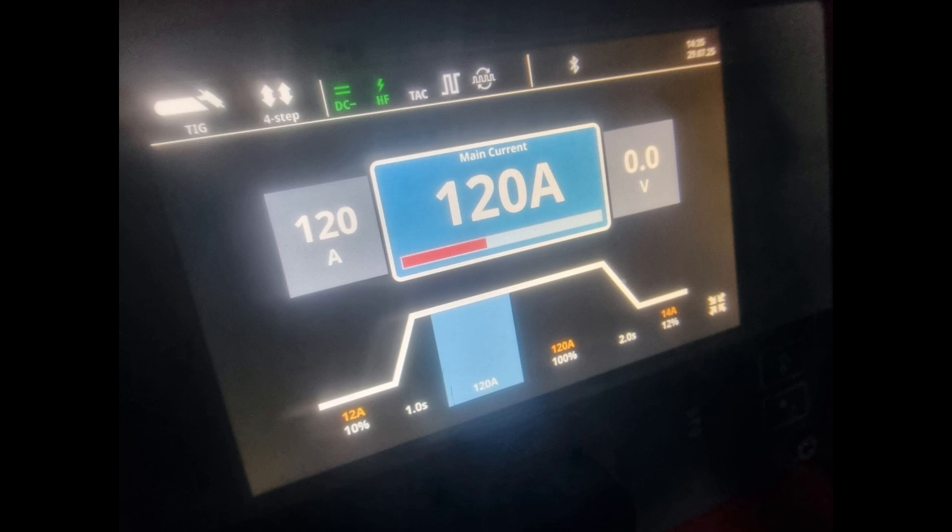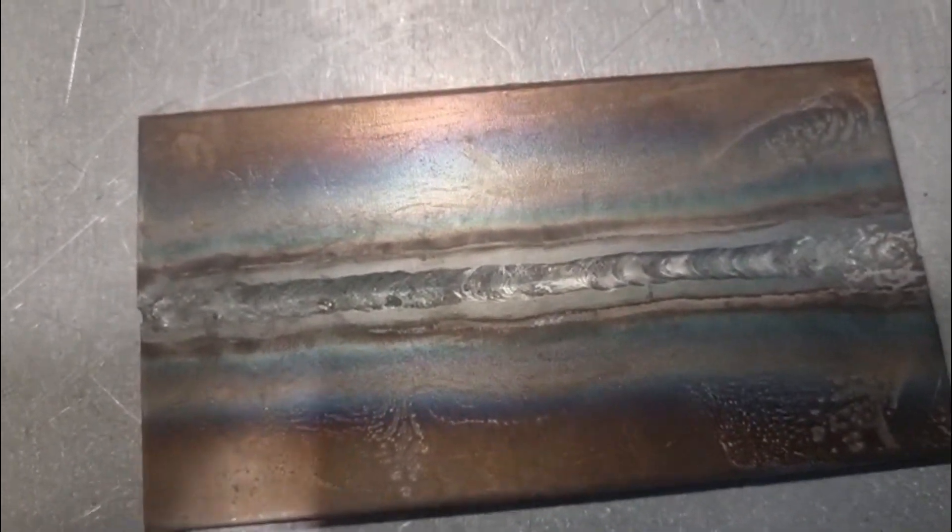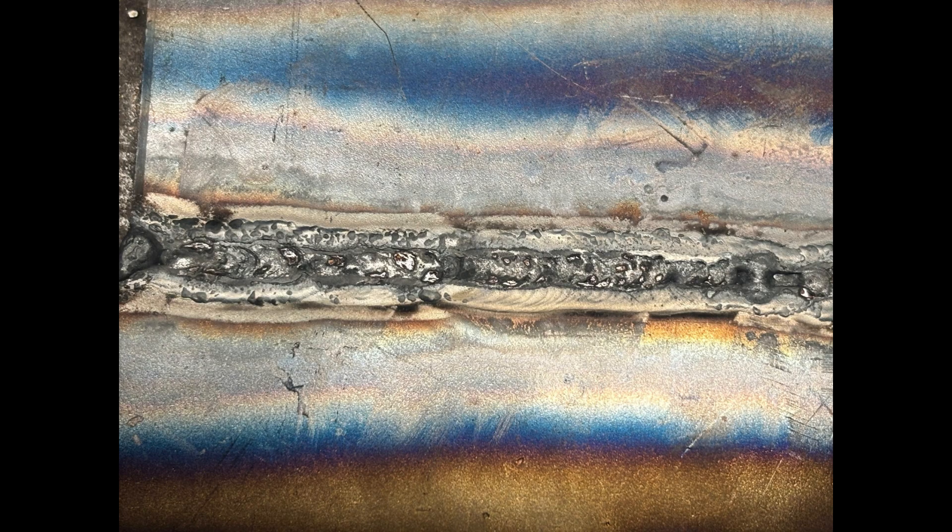Now we're going to over-compensate and go 120 amps. As you can see from this weld it's very sunken and quite wide — what it's done is shoved all of that material through to the back, which is contaminated and nasty due to overheating and excess penetration.